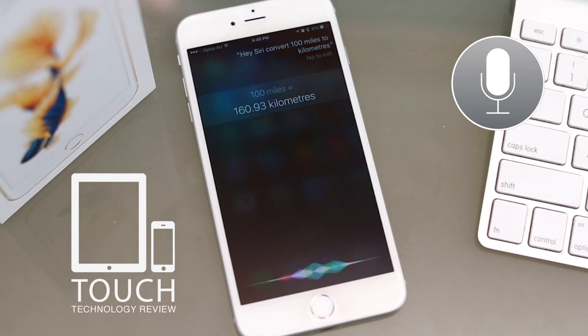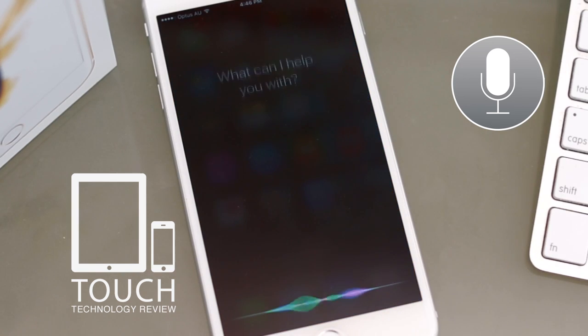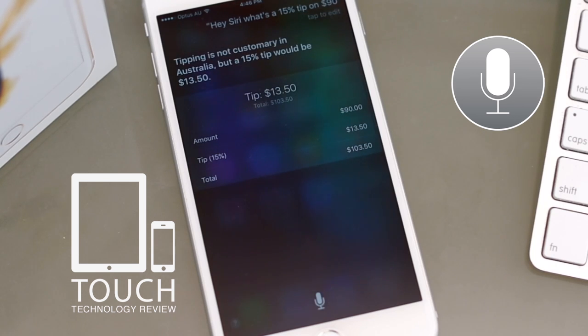How many calories are in a pizza? [Siri]: The answer is about 1,184 dietary calories. What's a 15% tip on $92? [Siri]: Tipping is not customary in Australia, but a 15% tip would be $13.50.